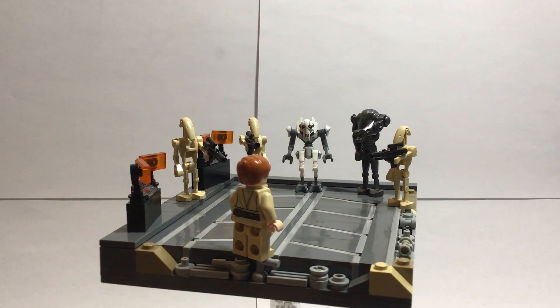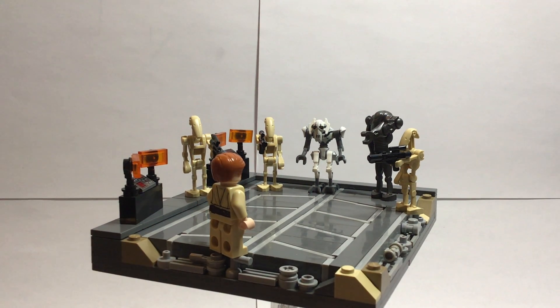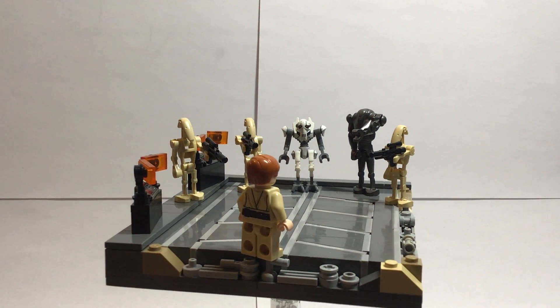To get that design, I had to build the entire floor with studs not on top. I'm really, really happy with the way it turned out — I think it really adds to the MOC.